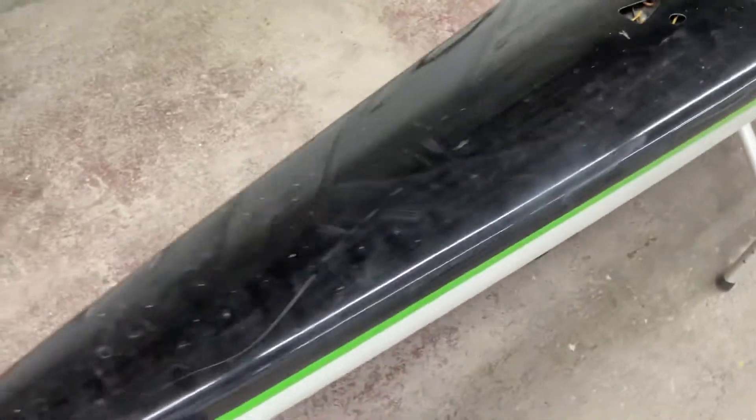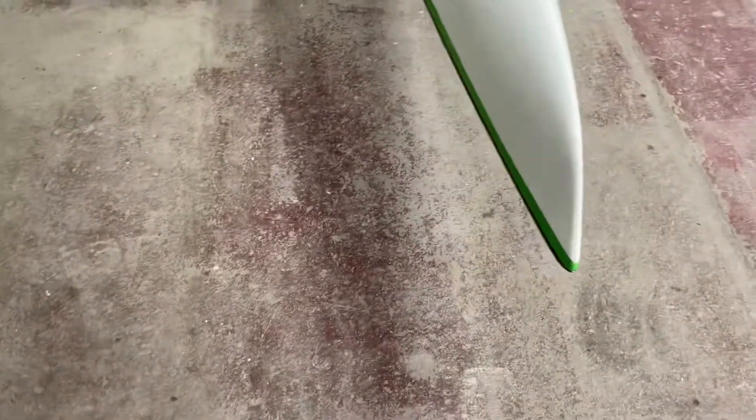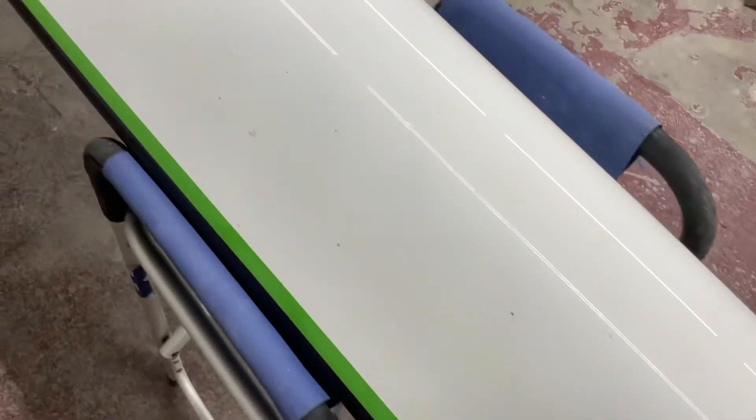So we're gonna manipulate this thing and turn it so I can see the side. Running up here like that's some minor repair someone's done behind the rudder. And there's a couple of compressed areas here, here, here, there too. Some scratches there.